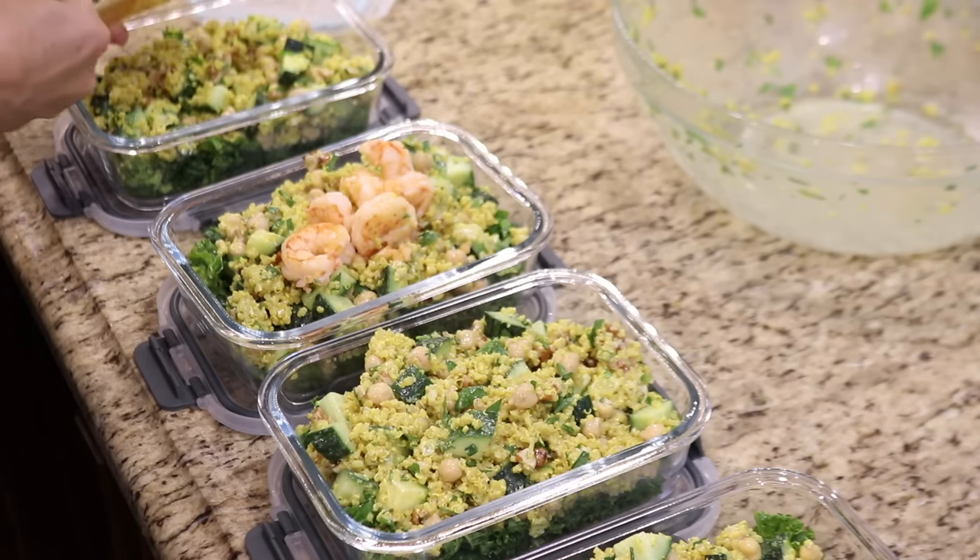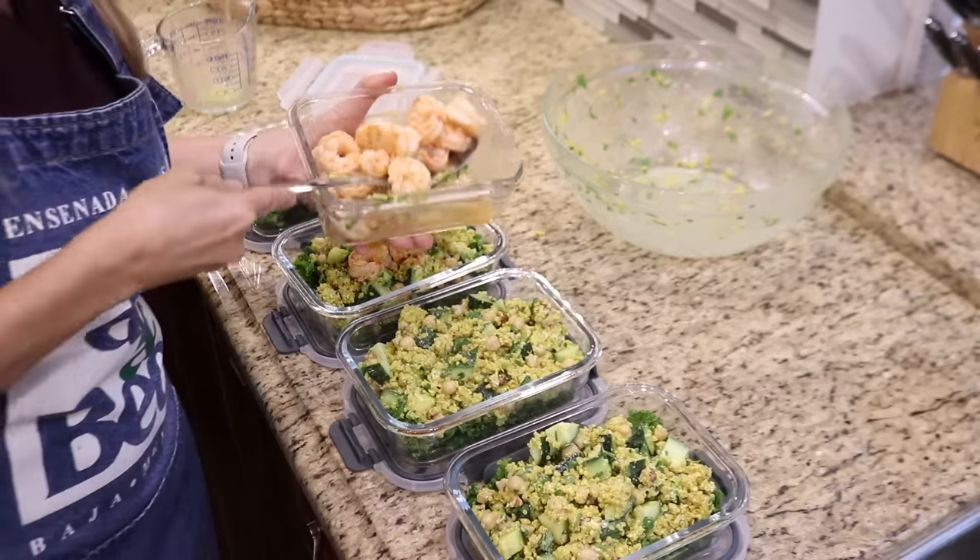I'm adding shrimp to the salad, but you could serve it alone or with another protein like fish or chicken.